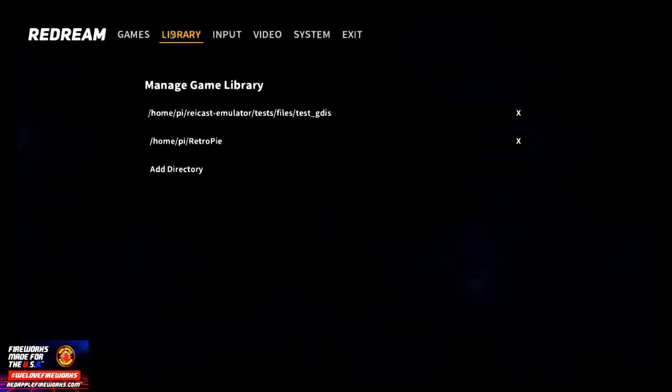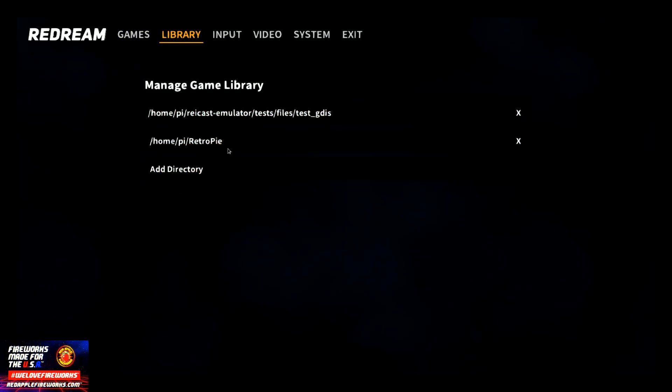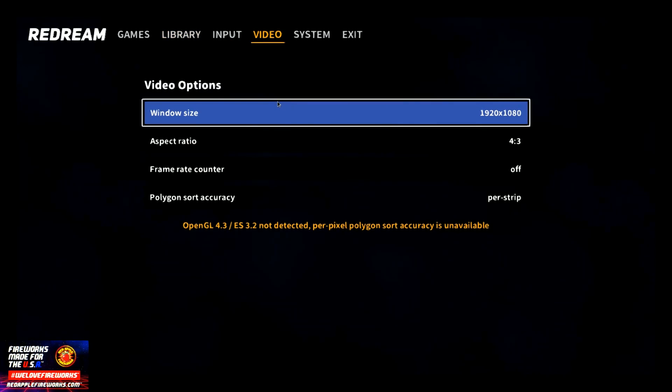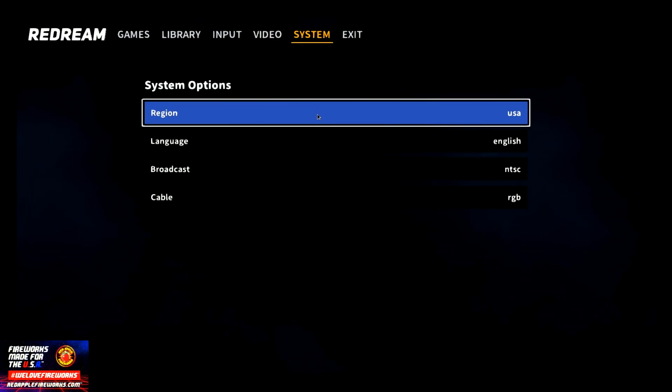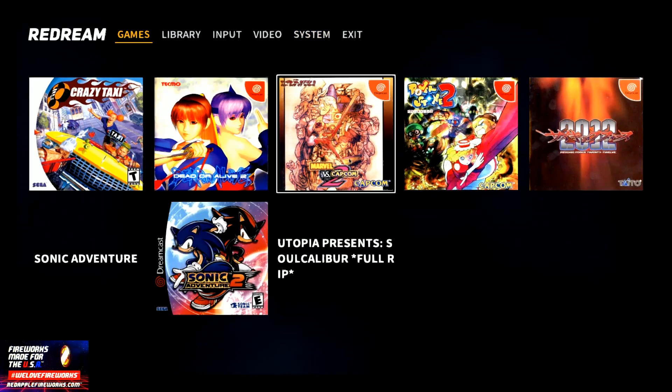So these are the games — you have the library, and it obviously knows where to pull the library from on the directory. The video is currently set at 1920 by 1080, so I have it at 1920. Let's go to System now — everything is set exactly as it should be. We're going to go ahead and launch a game, so we're going to play Marvel vs. Capcom 2.